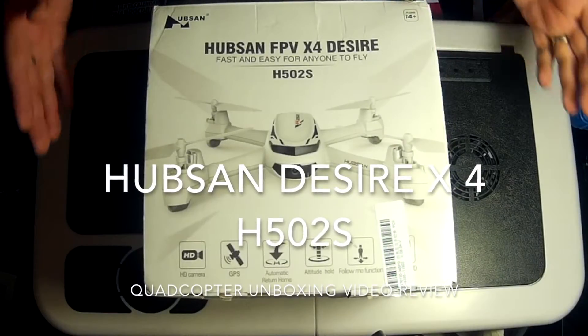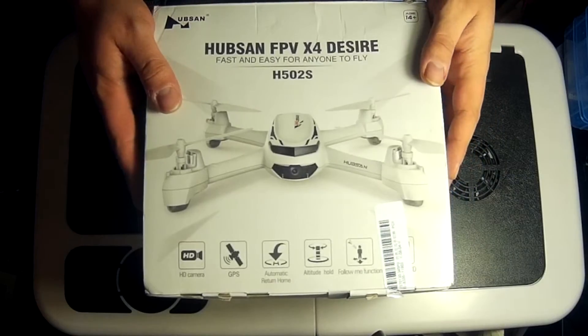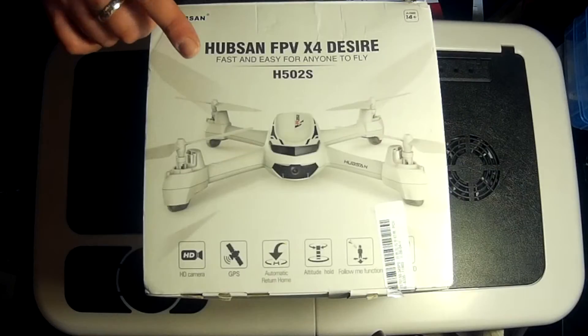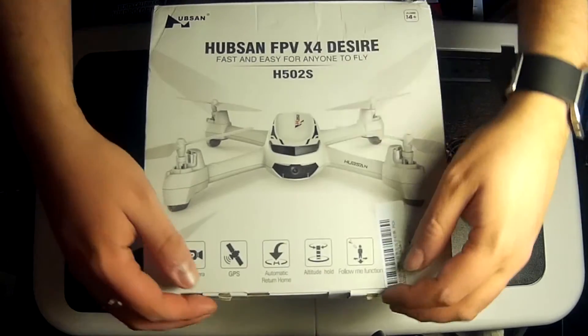Hey folks, it's JD here and today we are looking at the Hubsan H502S. This is very much the big brother of the H502E. So let's open it up, have a little look and see what new features come with this particular copter.